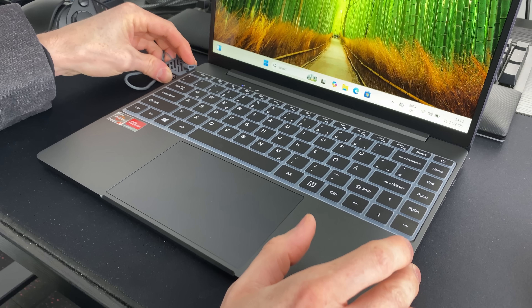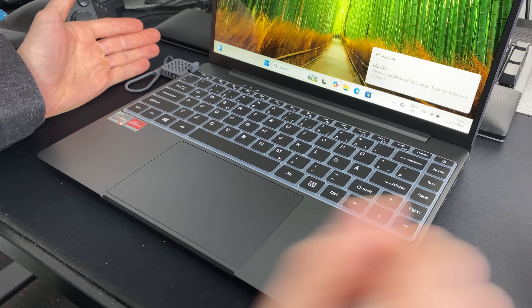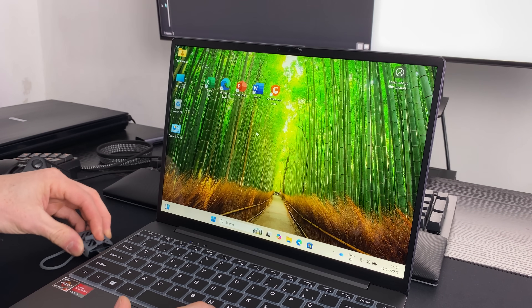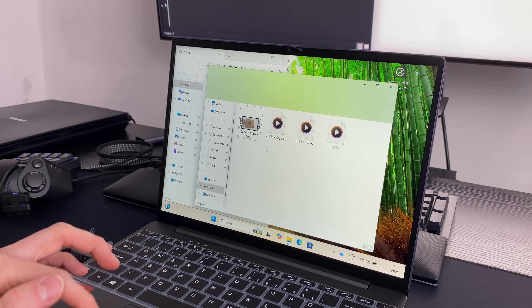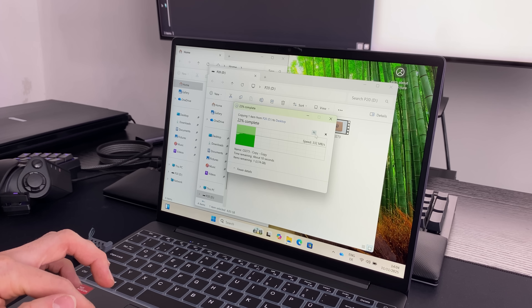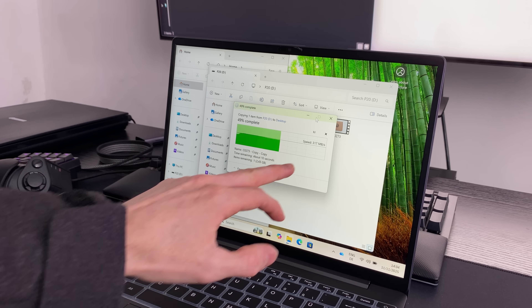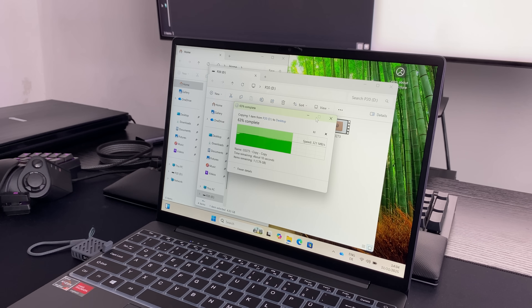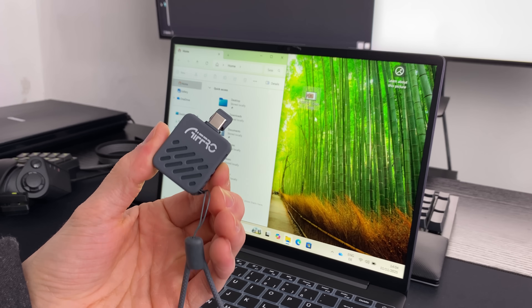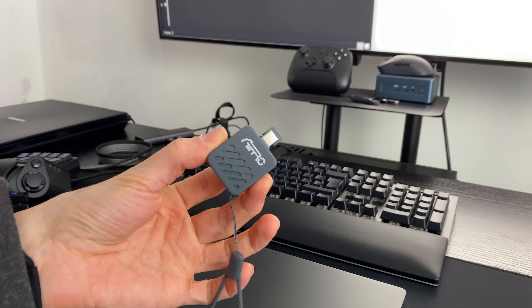Let's try it out with this laptop — it literally has the size of a small USB stick. The files are showing up and we can move them to the desktop really fast. However, this is more of a test for the laptop — it can only write at 300 megabytes per second, so this laptop is a bit slow and cannot utilize the full insane speeds that the P20 can provide.